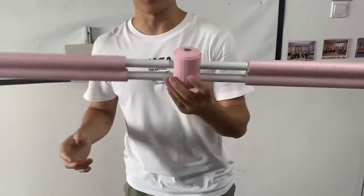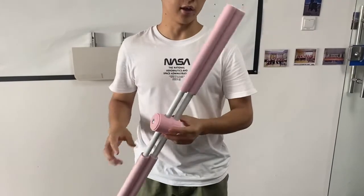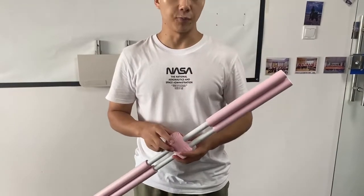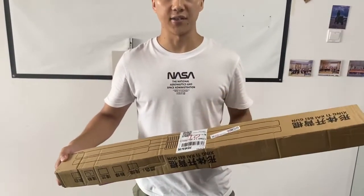Right now this product is selling very well in mainland China. Not so many people, especially foreign customers, are buying this item. So the packing box is also in Chinese, but that's very easy for us to customize.